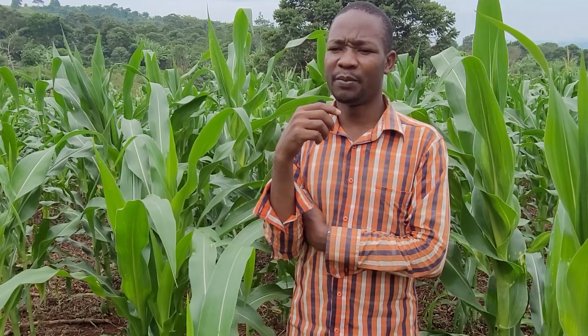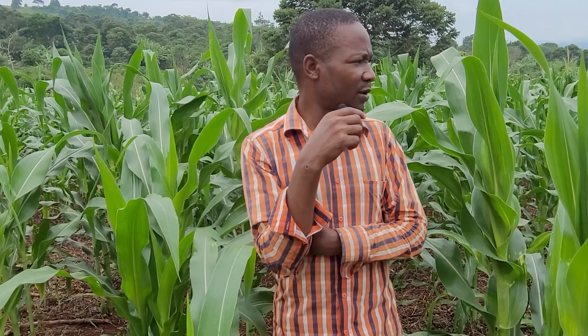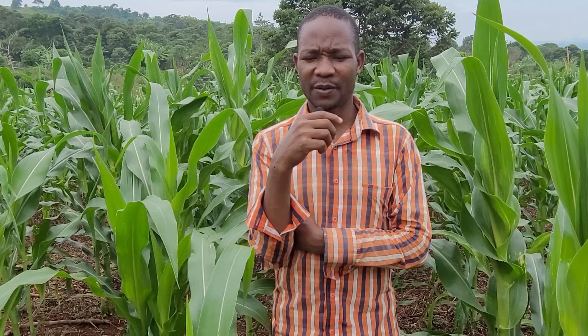Mukuna has also reduced the weed pressure. In this particular part of the garden where I planted mukuna, the weed pressure is not much. Weeds take long to grow, they grow very slowly, and there are not many of them.